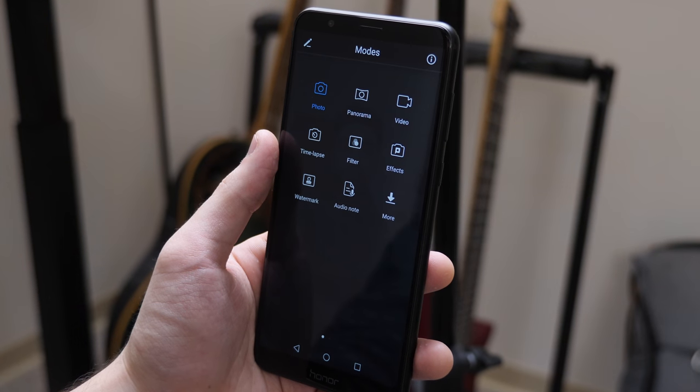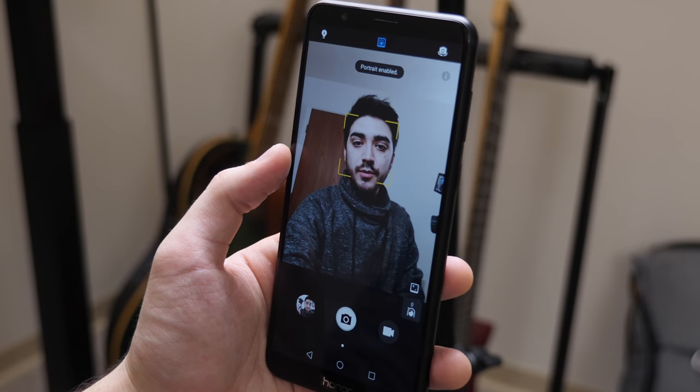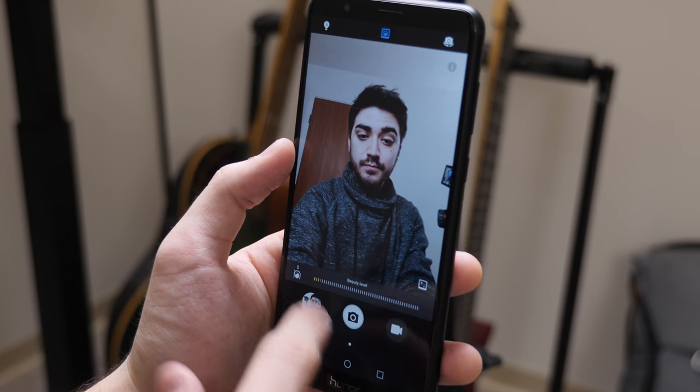Up front, there's a capable 8-megapixel selfie shooter that takes some pretty good-looking photos as well, subject notwithstanding. You lose out on the majority of shooting modes when using the front-facing camera, but one thing of note is that you're still able to turn on portrait mode, which works decently enough, all things considered.